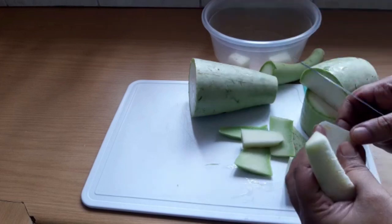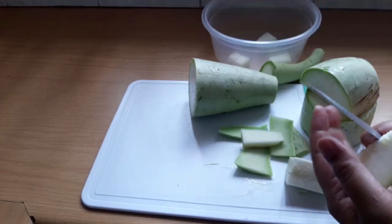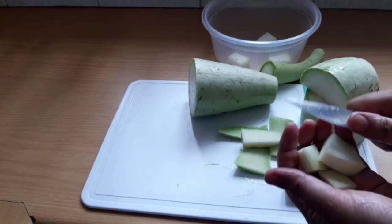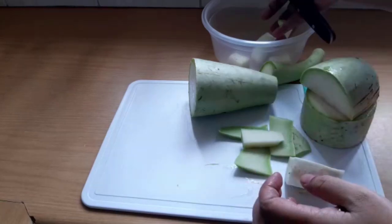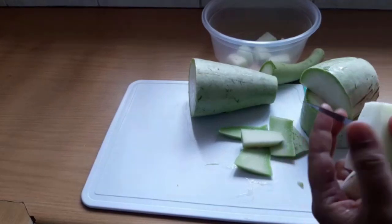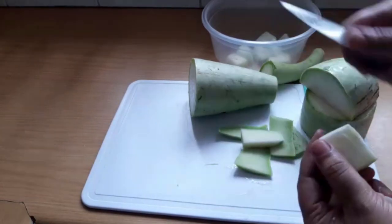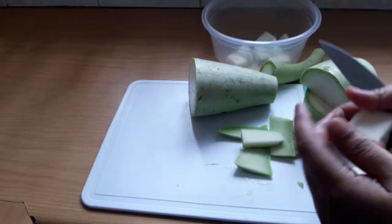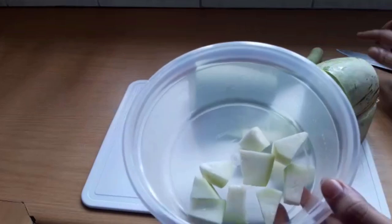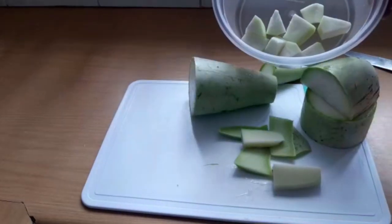Usually we would use newspaper when cutting and cleaning our vegetables, but now because of COVID and it being dangerous, we are not using newspaper in the kitchen at all. You can use a chopping board or just use your counter. We're going to continue until the rest of the kalabash is cut up.